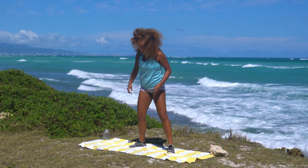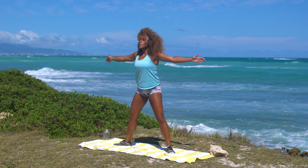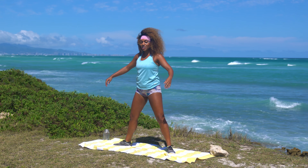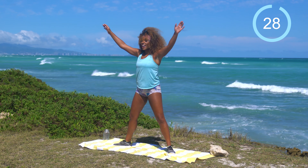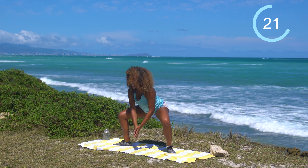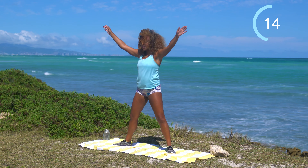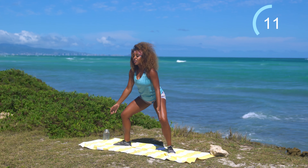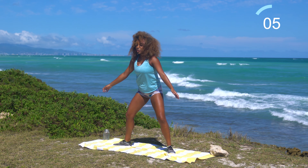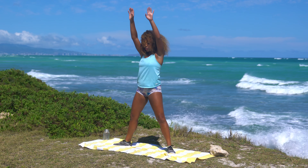We're going to come to some sunshine sumo squats. Take the feet nice and wide, wider than they would be in a normal squat, toes point slightly outwards. Come down, bring the arms down, and as you come up, take both arms out and wide, drawing a big sunshine with the hands. 30 seconds on the clock — let's work. Sometimes we say harsh things to ourselves thinking we're in private, no one's listening — but you are listening. You hear the things that you say, whether it's 'I don't like my stomach' or 'I wish I had a bigger butt.' So make sure that you're speaking kindly to yourself as an act of self-love.